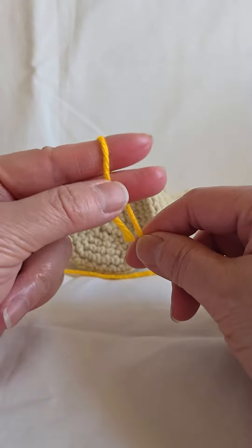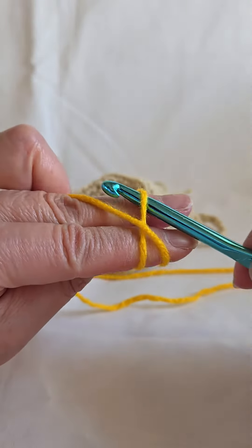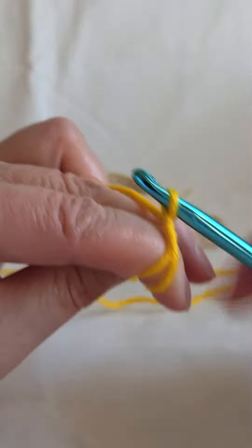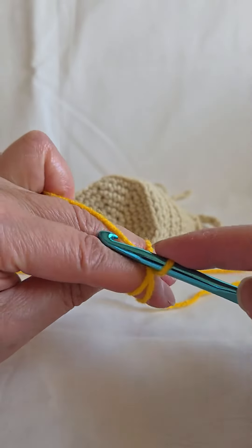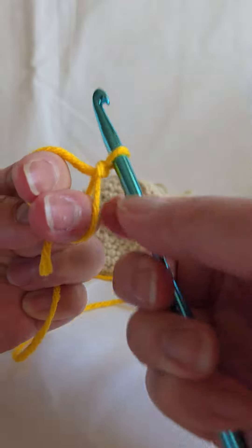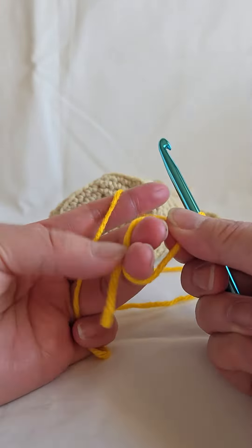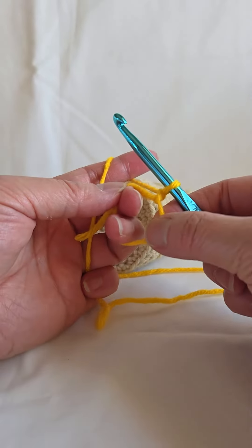You wrap the yarn around your fingers, cross up and back, you pull through, but instead of releasing, you go grab the yarn and make one crochet chain. And then you hang on to this — this is where the ring will continue.